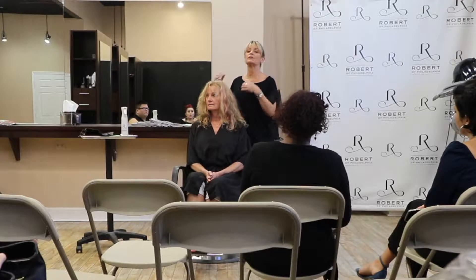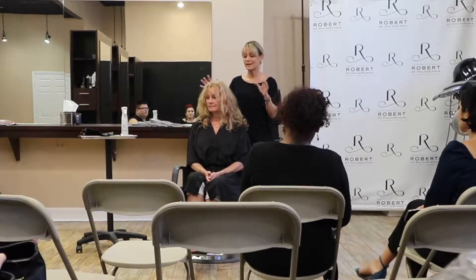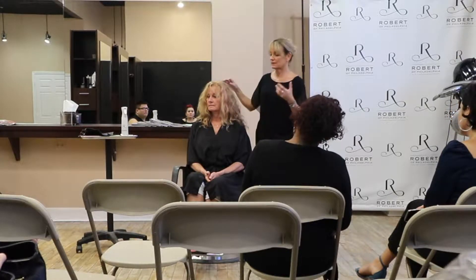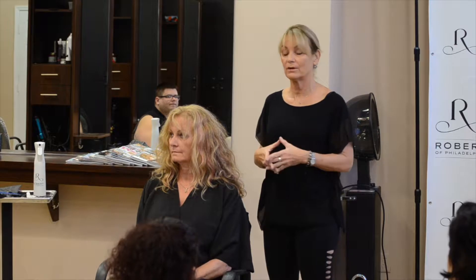Don't start the haircut until you know what they want. It's safer that way. Just keep talking until you are convinced, and even repeat yourself and say, 'Okay, you want this? Your hair will do this, it won't do that.' You have to be honest with them. There's all kinds of things in communicating with your client that you want to consider before you start the haircut.